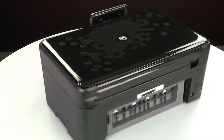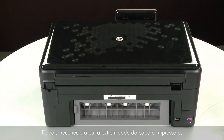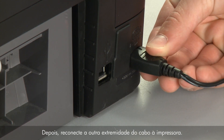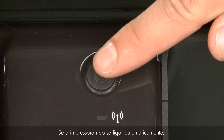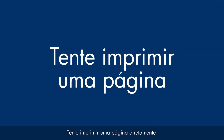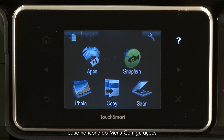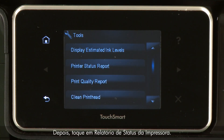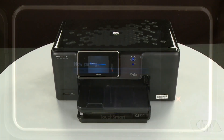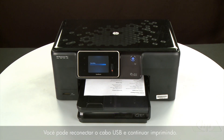Turn to the back. Reconnect the power cord into its power source, then reconnect the other end of the power cord into the printer. Return to the front. If the printer does not automatically turn on, press the power button to turn on the printer. Try printing a page directly from the printer's control panel. Touch the Setup menu icon, touch Tools, then touch Printer Status Report. If the page prints successfully, the issue is resolved and you can reconnect the USB cable and resume printing as normal. If the page does not print, go on to the next step.